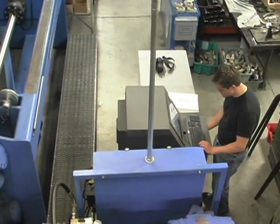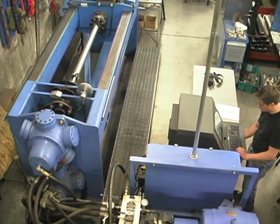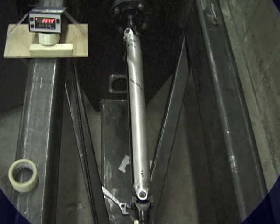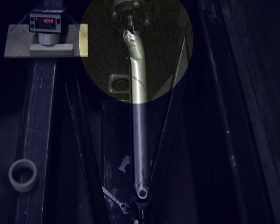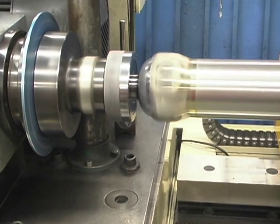Mark Williams Enterprises has developed a sophisticated torsional testing device that can exert up to 15,000 pounds of torque. Because of this equipment, MW can test driveshafts and components to determine failure points.